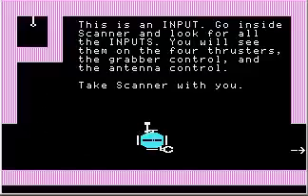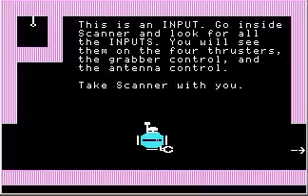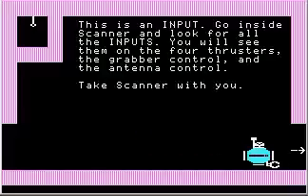Let's step inside Scanner for a moment. The game didn't lie to us — all four thrusters, which are these triangle shapes, are inputs. Up here the antenna and the grabber both have inputs. Those are the standard inputs on all the robots in the game.